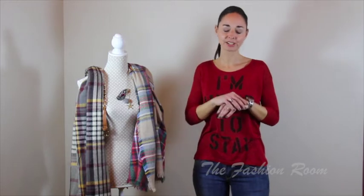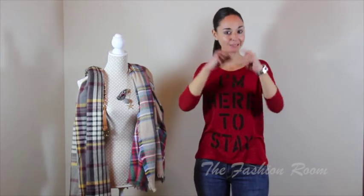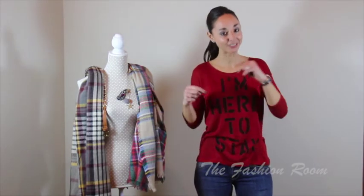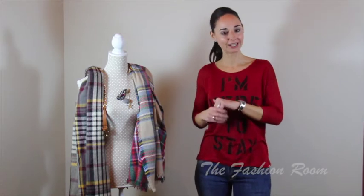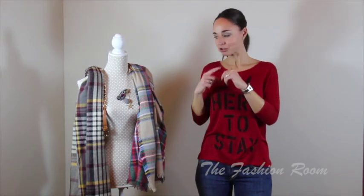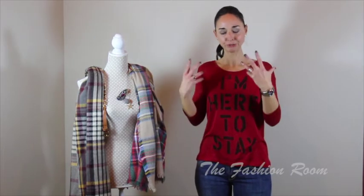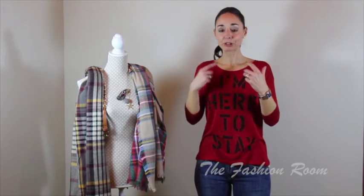The difference is that a few weeks ago it was a rectangular blanket scarf, and this week it's going to be a square blanket scarf. It's mainly to show you that you can wear them both the same way, but also looking a bit different because of the shape and the volume, and I'm also including a couple of different ways.